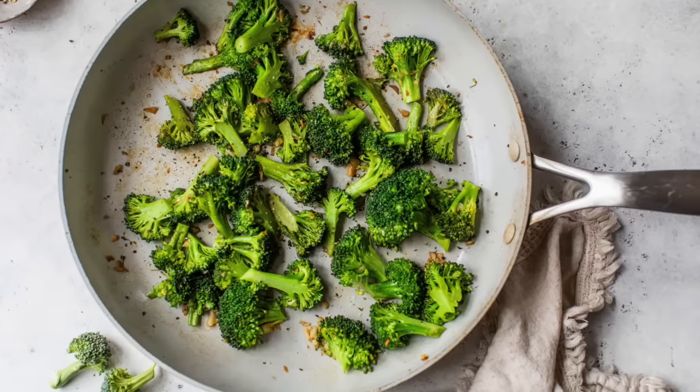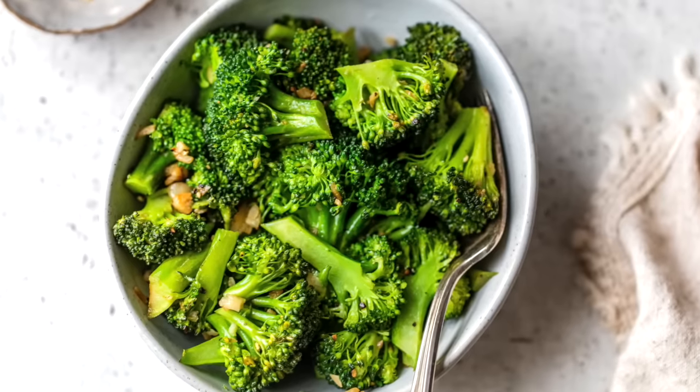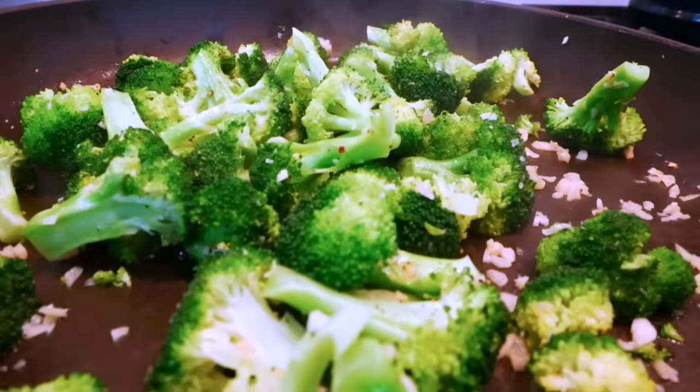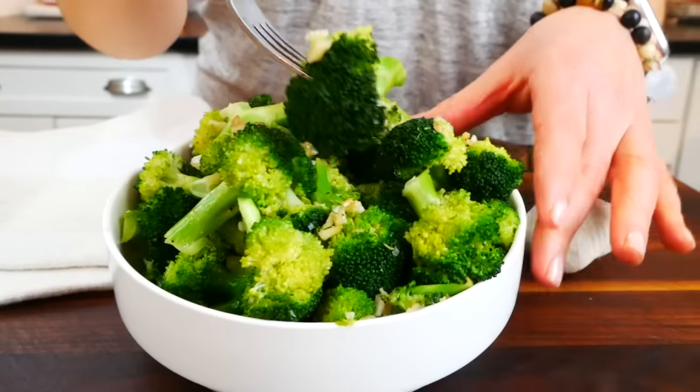Hello my friends, it's Dani, and today I am showing you how to cook broccoli in the most delicious way. This is a sautéed broccoli recipe that cooks with garlic and olive oil. It is so tasty, so easy to make, and dare I say it's borderline addictive.